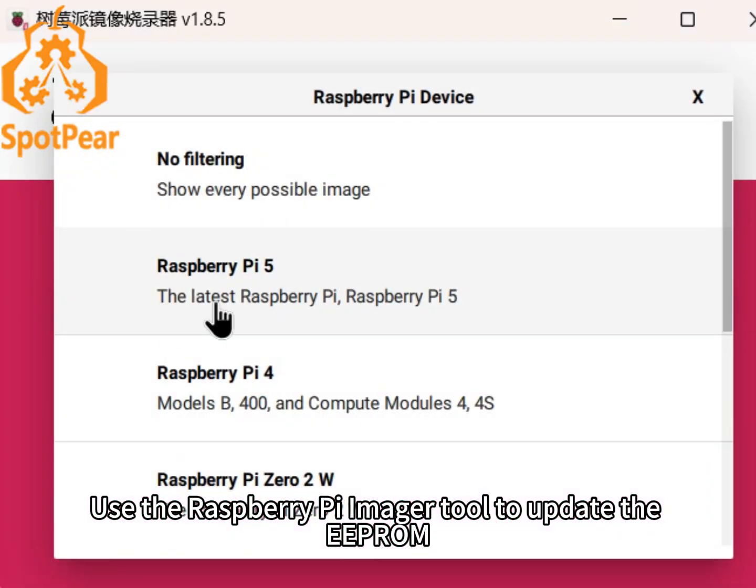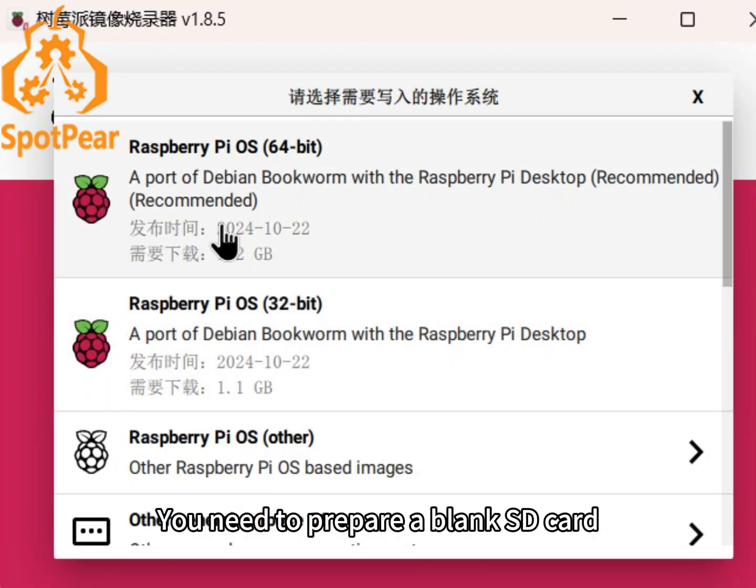Use the Raspberry Pi Imager tool to update the EEPROM. You need to prepare a blank SD card.